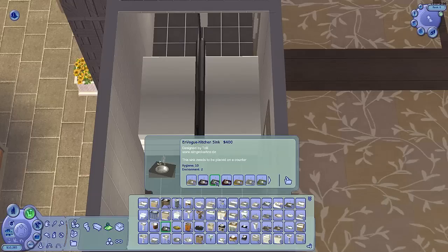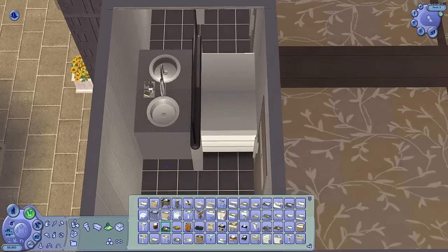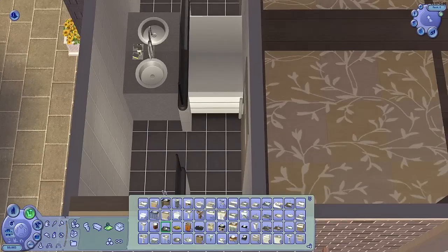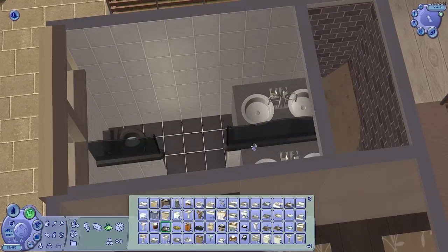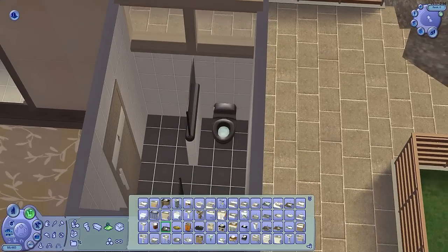I'm not feeling the black and white theme, so I'm going to go for a gray. Much better. Despite the fact that that sink is covering up the entire counter, it is supposed to go over a counter — if you place it without one, it just sinks into the floor. Very nice. Once again, we need some toilet paper.